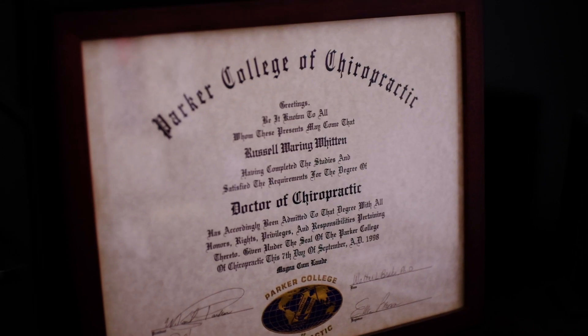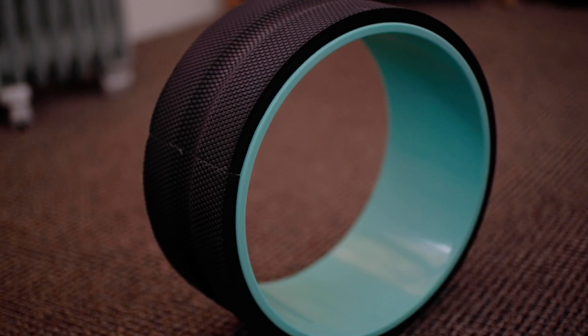Hi, I'm Dr. Witten. I'm a chiropractor and today I'm going to compare and contrast the Chirp technology with the foam roller.